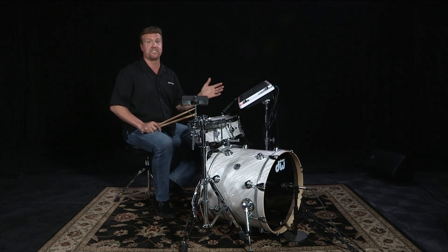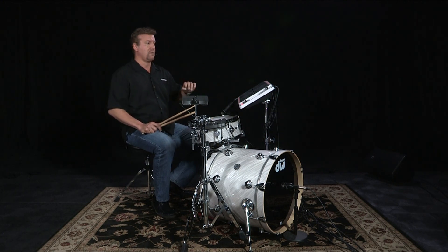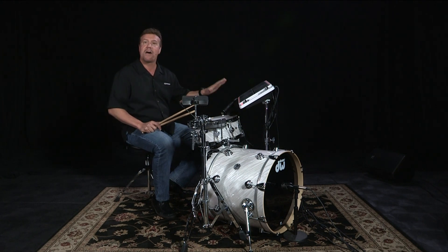The great thing with adding electronics is the sound choices are endless — not only just individual sounds, but triggering loops, or unique sounds, or layering sounds. Melodic sounds — it's virtually endless what you can do.